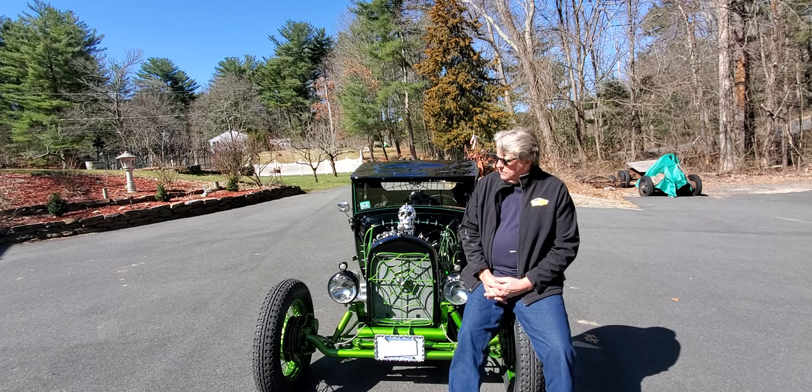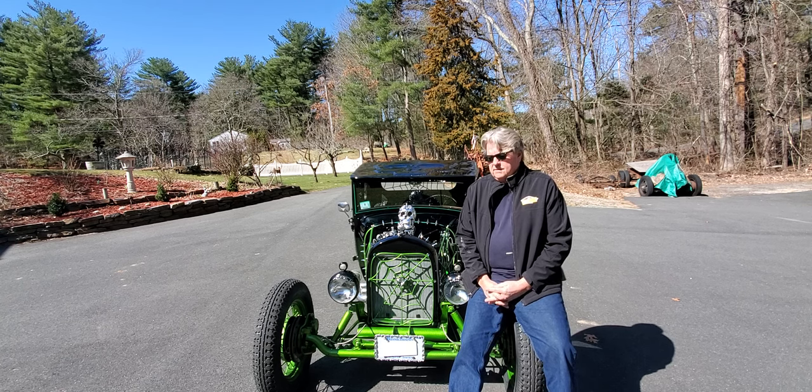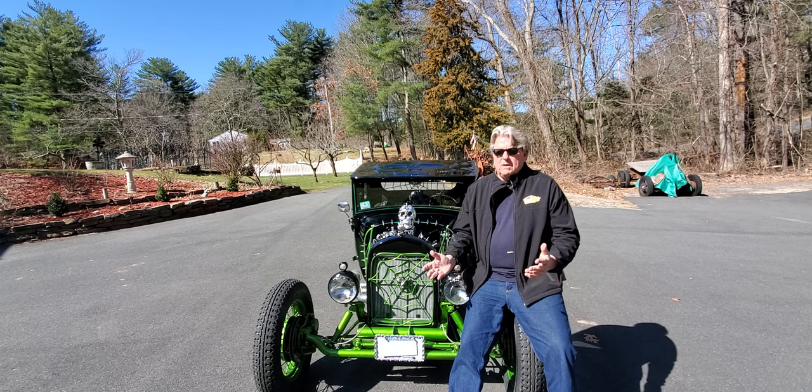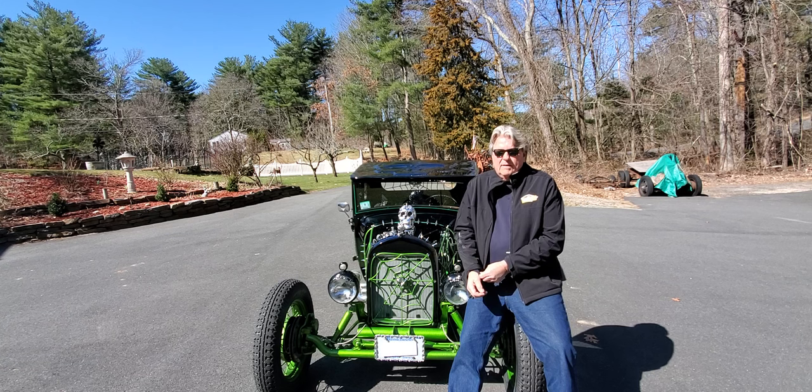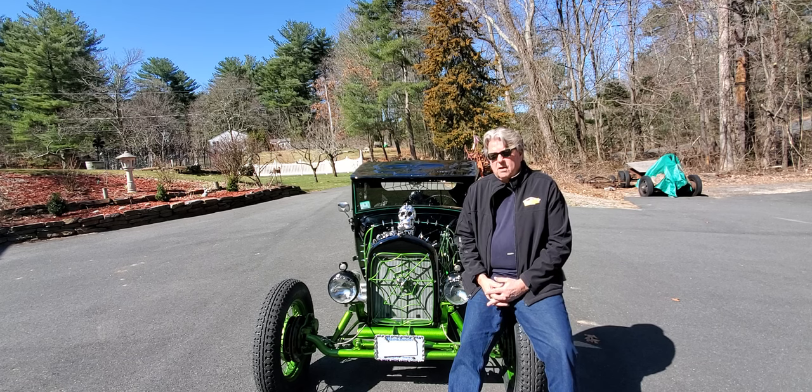This car first came out of a barn. A friend of mine I've known for years said he had something in his barn — a '28 Ford he'd had for years. He'd put a new Speedway frame and Speedway front end on it, and it had a nine-inch rear end and a Borg Warner five-speed transmission. We put disc brakes on the front, drum brakes on the back, and I basically had to redo everything on this car.